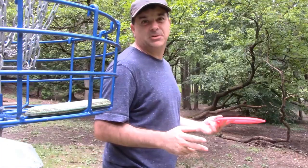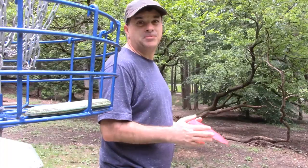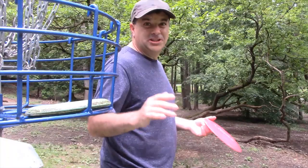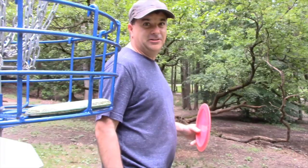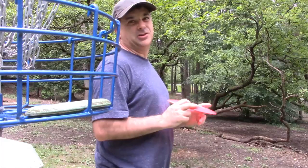Light discs tend to be more flippy, and therefore they're actually good for beginners and also older players who don't have as much power or don't want to strain their muscles. If you look at the distance records, a lot of those were set with the Boss in weights around 130 grams. Most discs you buy will be from 150 to 175 grams. Get a lighter disc if you're having trouble. Though if the course is windy, you're not going to want a light disc because it'll get blown around.